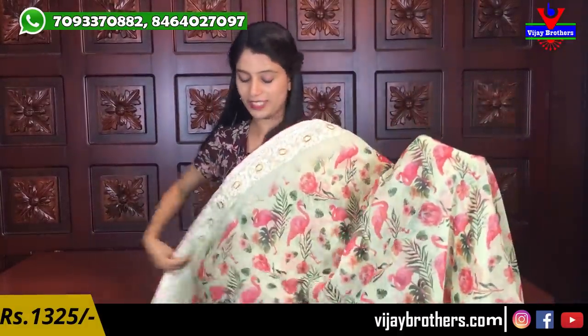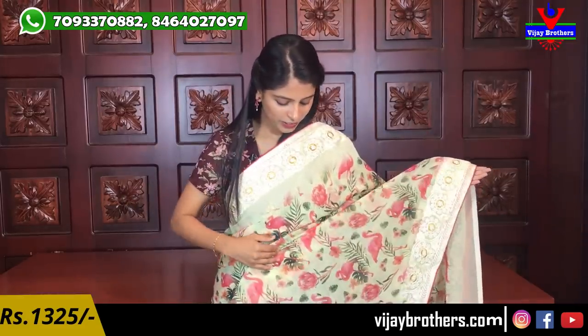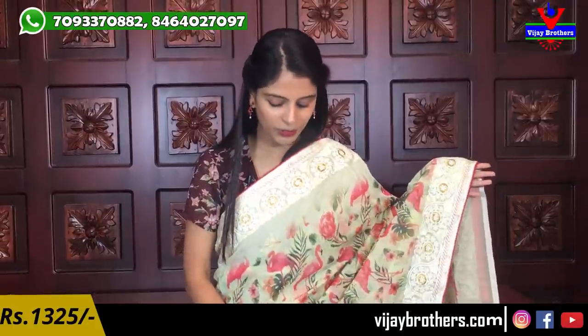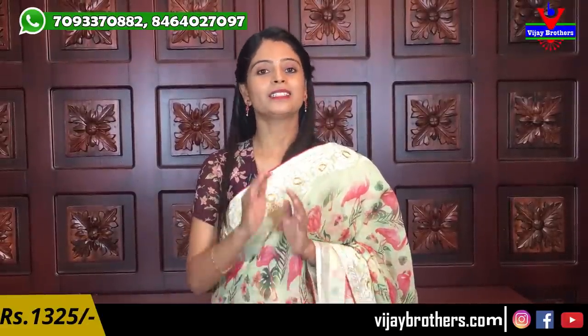Wow, this is so beautiful! If you are watching this series, don't miss this saree. Instead of regular florals, this one features florals with flamingos - beautiful pink bird flamingo prints. It looks like a designer wear saree. The borders are neat, simple, and elegant with just piping borders in pink. The pallu is a running pallu with three-sided border, and the contrast pink blouse is in a very nice material. Same price - ₹1325.